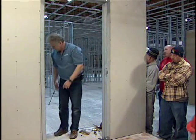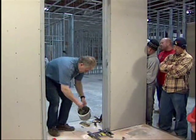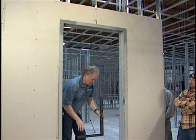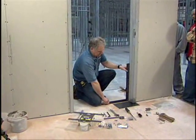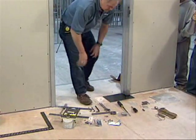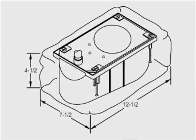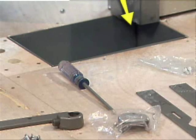The featured installer is a qualified door technician who has been installing floor closers for over 30 years. Before beginning, the door frame must be in place and a cavity provided for the closer in the concrete floor. This hole can be cut after the slab is in place or blocked out before the concrete is poured. A template showing dimensions is included with your closer. For the purpose of this demonstration, a metal box represents the hole.